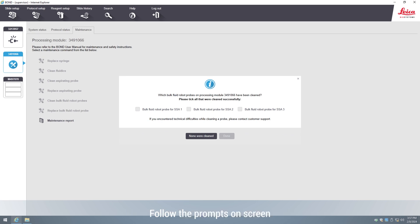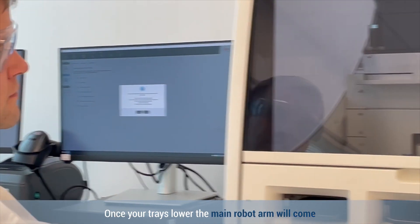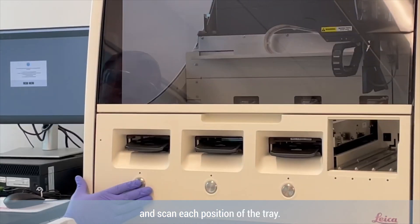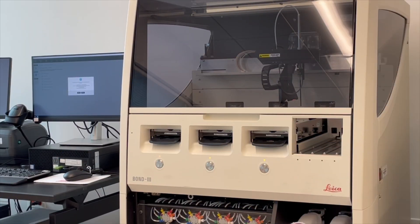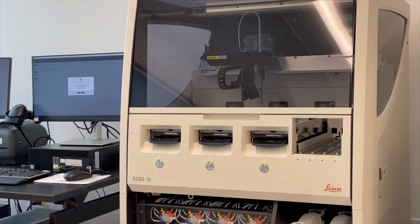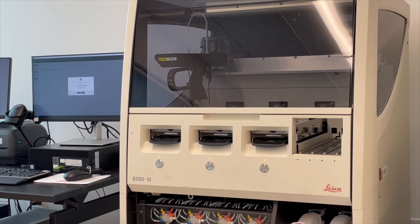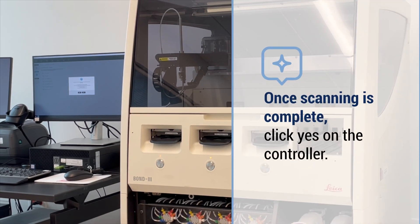Follow the prompts on the screen. First, load and lock staining trays. Once your trays lower, the main robot arm will come and scan each position of the tray. Once scanning is complete, click yes on the controller.